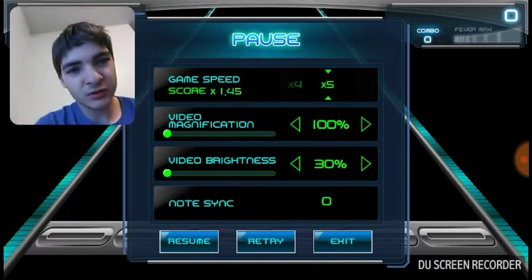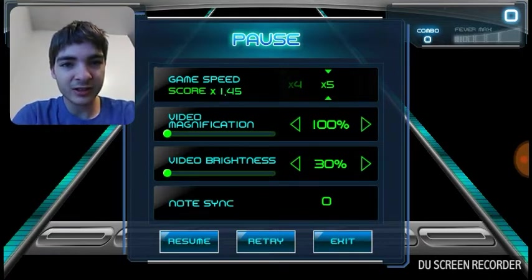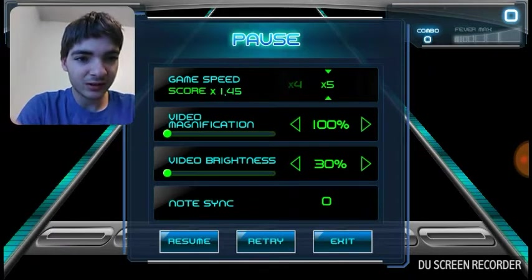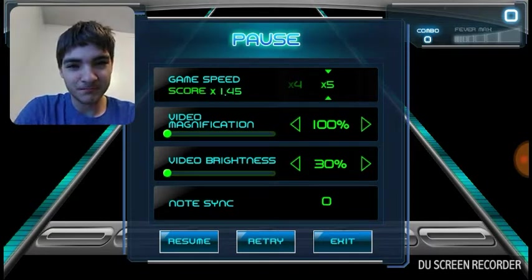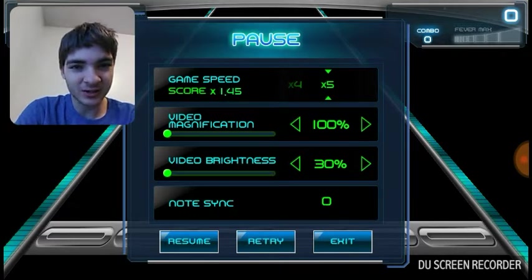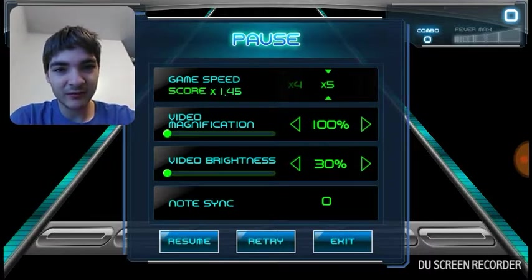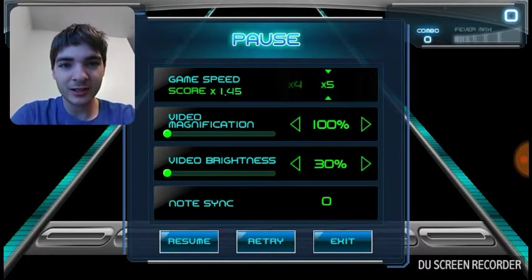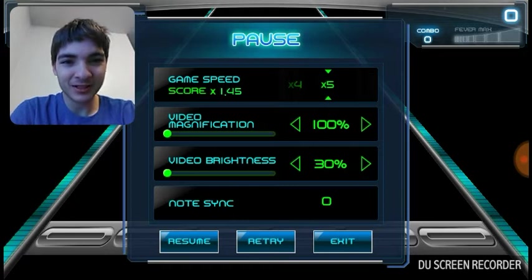I'll put the link in the description to the game. Try to beat my score on maybe a higher difficulty if you can, and if you do, leave a comment and tell me what your score was. The only rule is you have to have everything on — you can't take away the slide notes or anything like that. Leave in the comments what difficulty you did and your score.